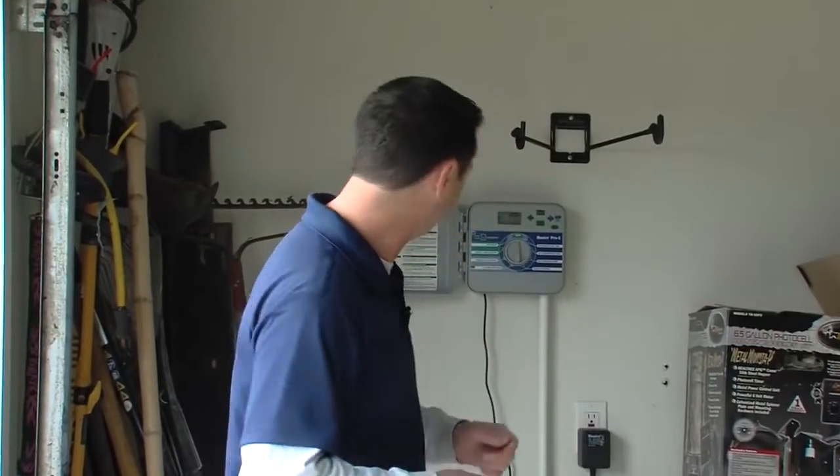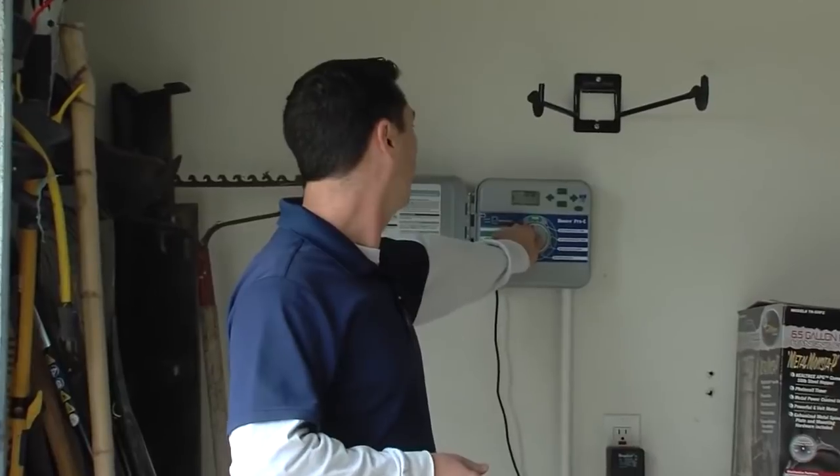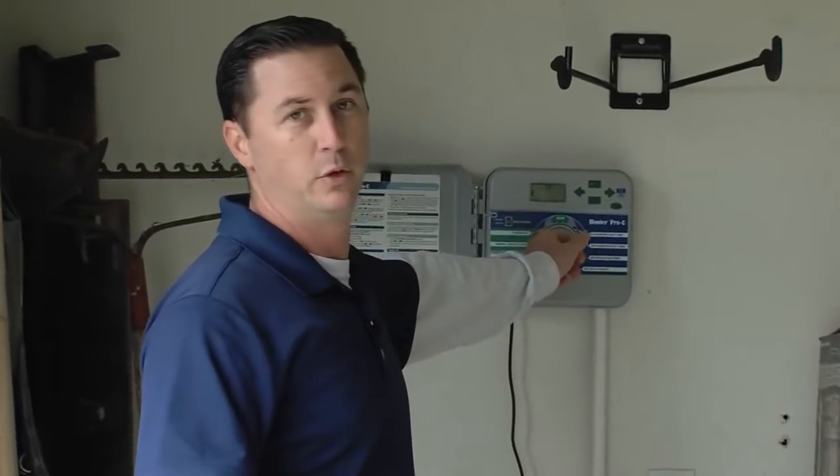For the vast majority of Texans, winterizing your irrigation system is as easy as turning off the controller and protecting the backflow prevention assembly. Let's go ahead and get started. The first thing you want to do is find your controller — it's usually located inside the garage or basement, perhaps outside on a wall or a fence. Once you've found it, turn it to the off position.